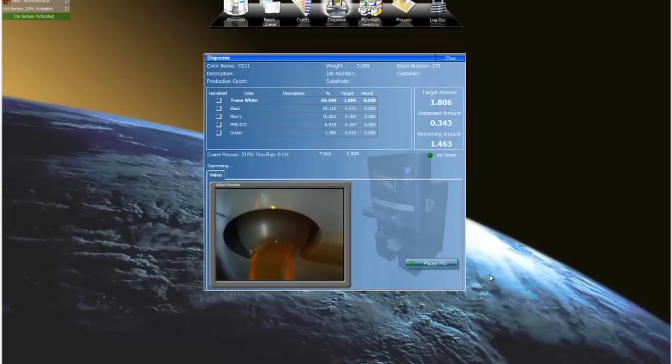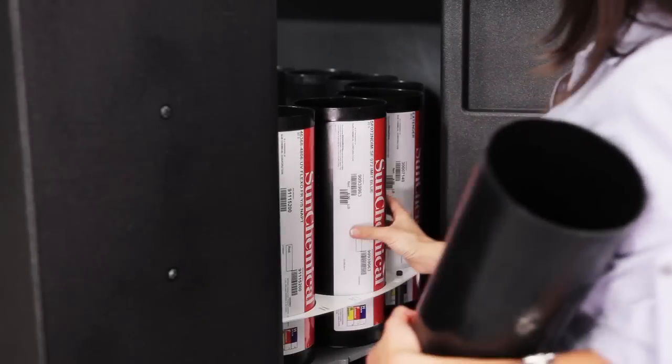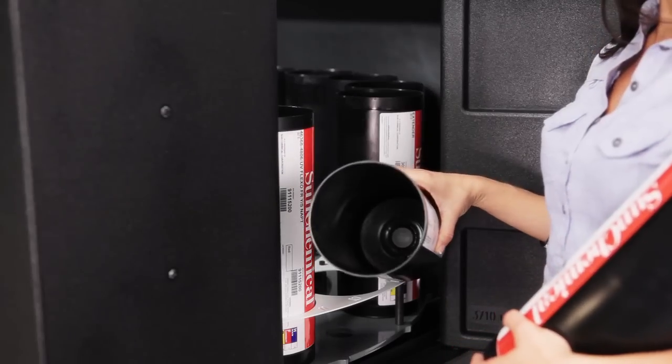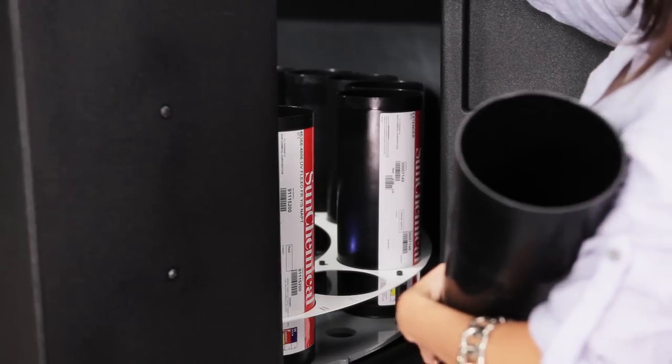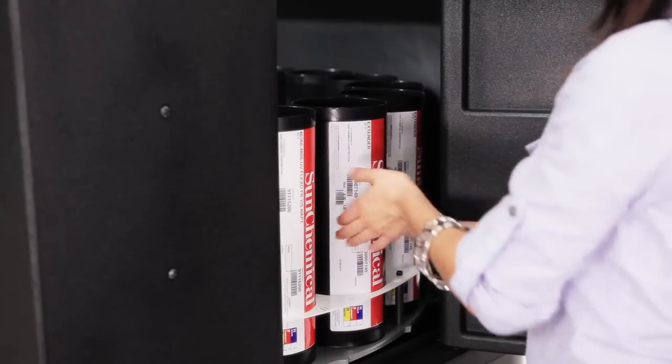This is next to impossible to achieve by hand, no matter how long you've been mixing ink. If a cartridge goes empty during a dispense, the MX-12 will automatically move it to the side door. You simply swap it for a new one and click Continue on the software.